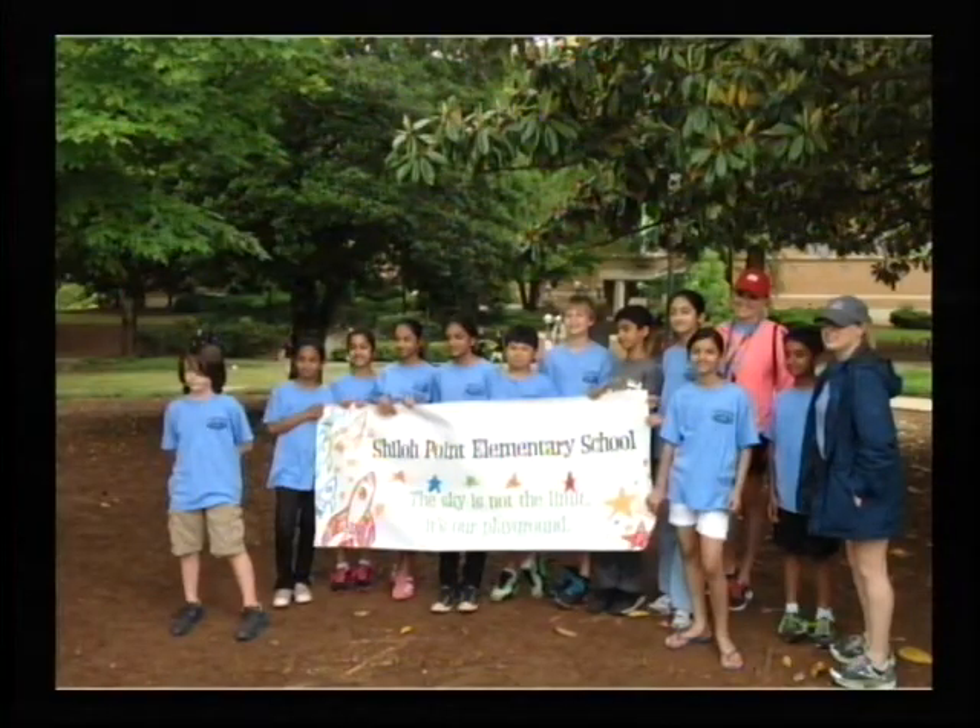Thank you, Ms. Johnson, and now for announcements. Tuesday and Wednesday morning CRCT makeup testing will be going on in the media center. Please move quietly in the halls. The fifth grade celebration day and graduation is on Friday. Class parties will be going on all week. Please make sure you clean up. Congratulations to the Shiloh Point Science Olympia team. They competed on Saturday and had an awesome time. Thanks to Ms. D'Amico and Ms. McCauley. Thank you for tuning in to Shark Watch News. Have a marvelous Monday. Stay tuned for our school song.